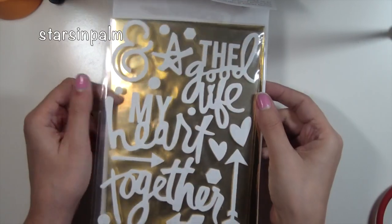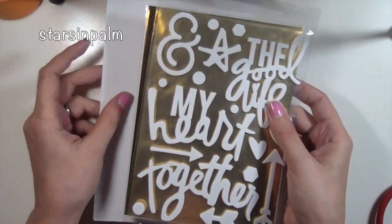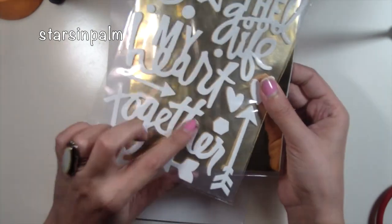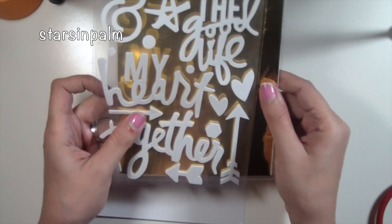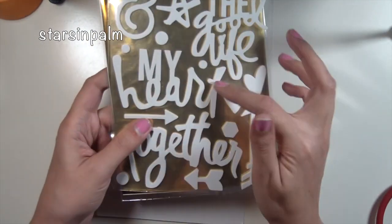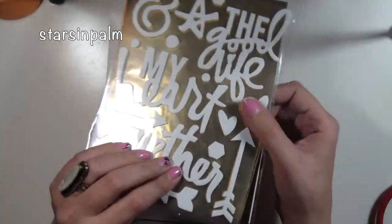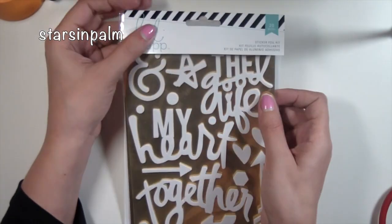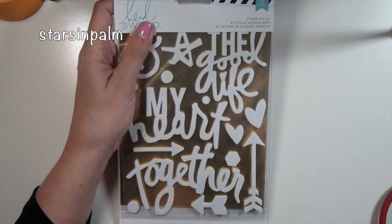I almost forgot this last item — I saw these in one of Marissa's videos, hi Marissa! They're super cute foam stickers, and I figured since I have extra gold foil, anything that's gold and foam is basically right up my alley. I picked these up because they were just really cute. They're also from the Heidi Swapp collection and also from Joann's.